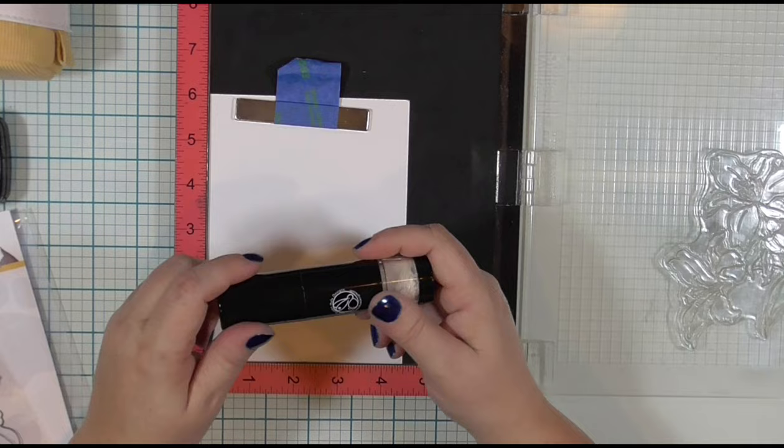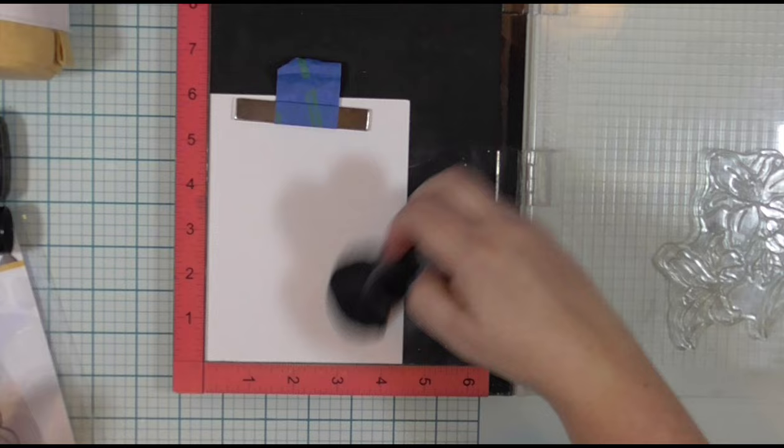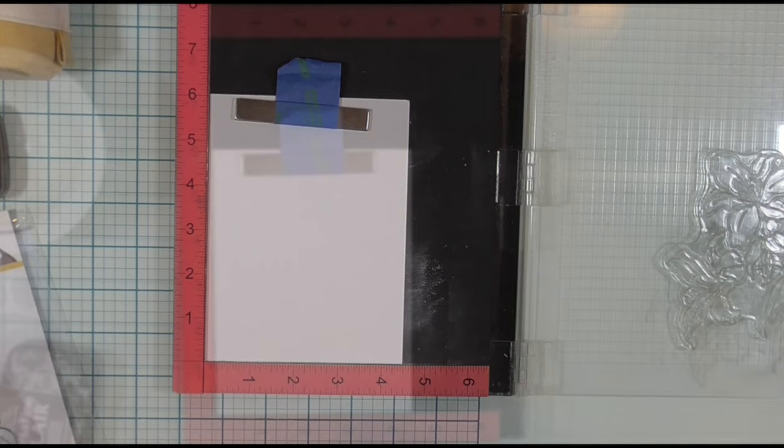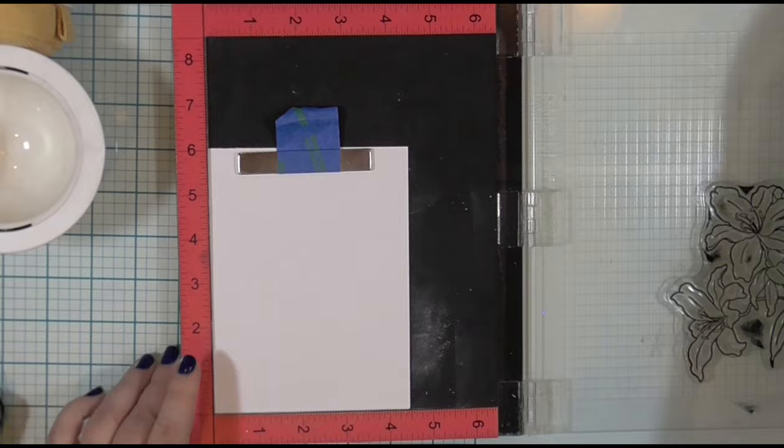Back to my stamping — I am using my anti-static powder tool from Rabbit Hole Designs because I am heat embossing with clear embossing powder. Back to the coloring: I could not get the fade and the dimension with the Zig pen that I wanted. So eventually I gave up and pulled out my Prismacolor colored pencils — about three colors of purple, two colors of green, and two yellows.